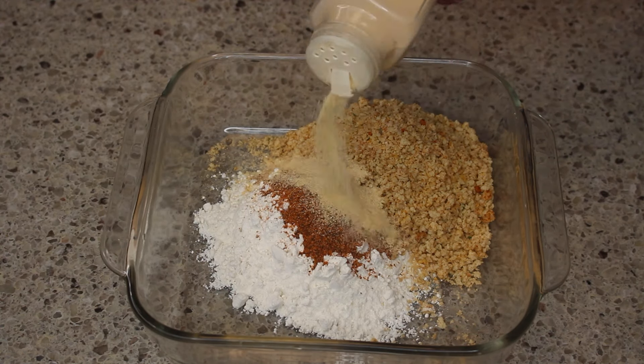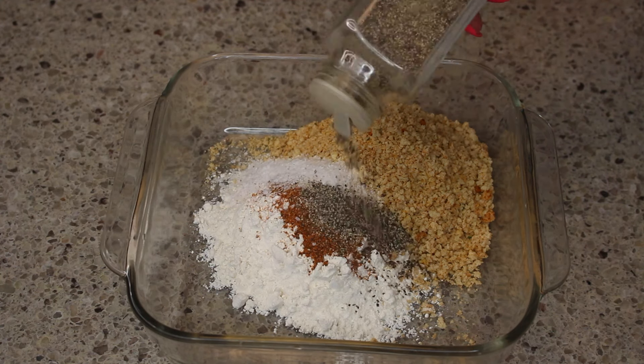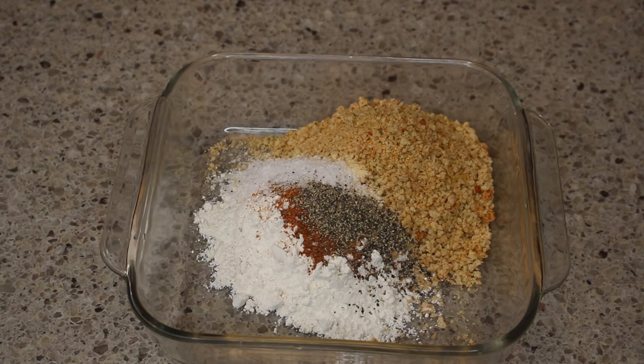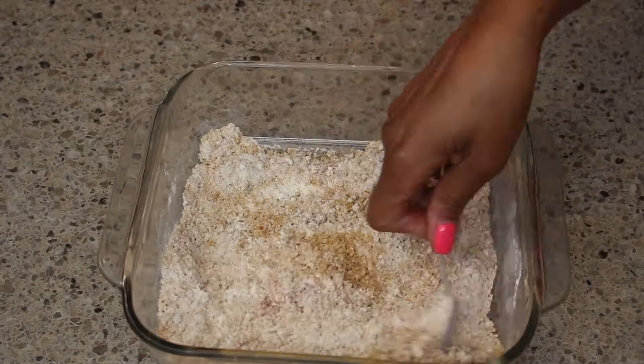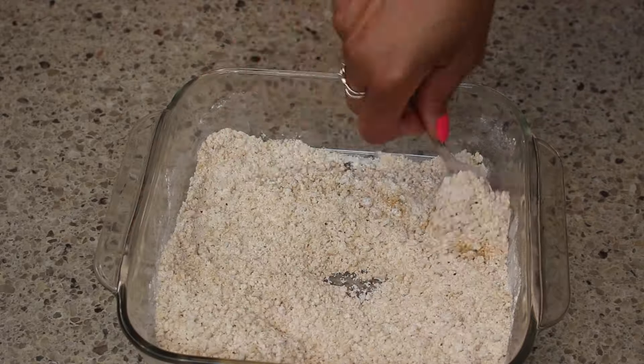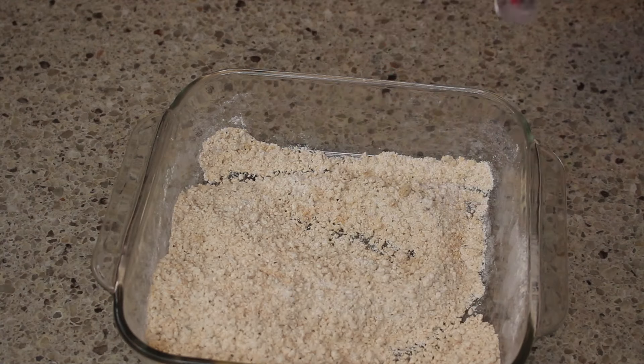I ain't going without garlic powder. I've also added a little bit of Cajun seasoning, a little bit of smoked paprika, and black pepper. I'm going to stir to combine all of this, set it aside, pull my chicken out, and get my oil together. You want to heat your oil to 350 degrees.